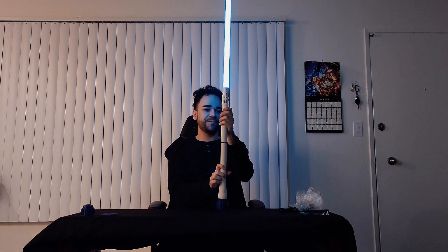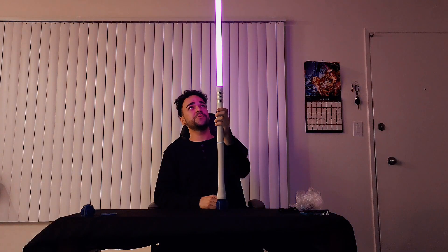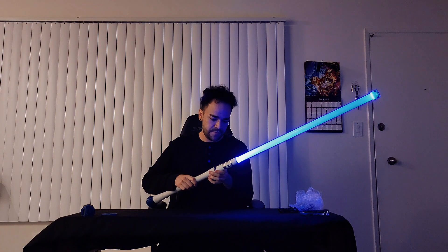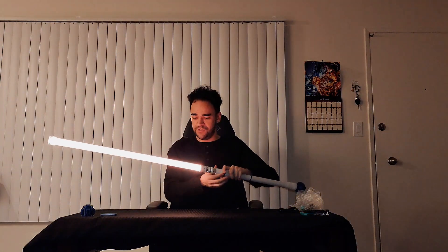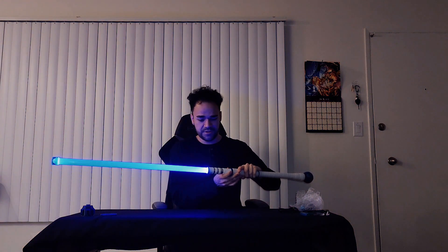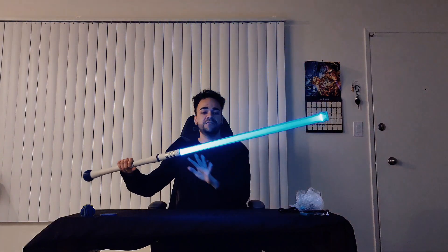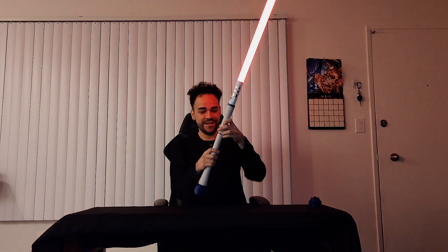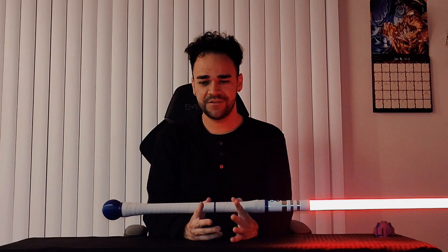I think it's three button presses that changes the color. Two does a slow color change, which is super cool — so you can get any color you want, or just leave it cycling through like this. It's like a reddish-pink right now — super cool. It's raining outside and it's so wet out, so let's go ahead and do the spin test — or contact test, whatever it's called — let's do that right now.